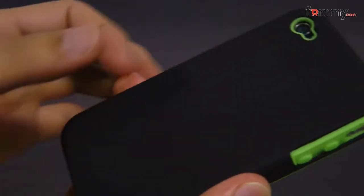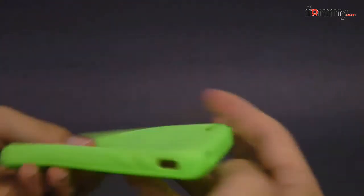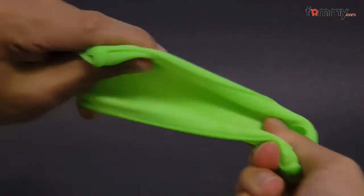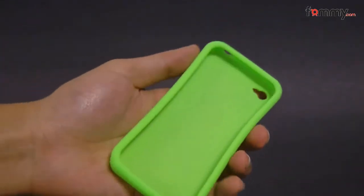The second piece is the silicone skin, which goes right over the iPhone 4. Both the silicone and the polycarbonate shell are really flexible and durable, and this case is also really easy to install.